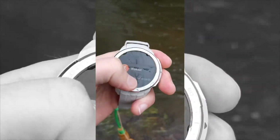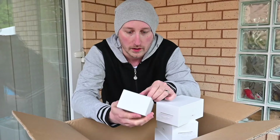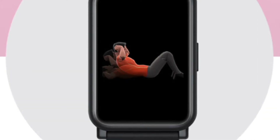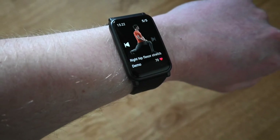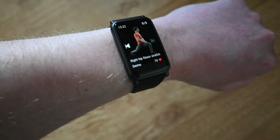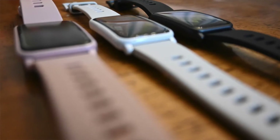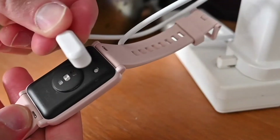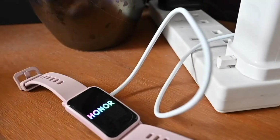The other smartwatch I wanted to cover is the Honor Watch ES, which has only just come out in the last couple of weeks. Whilst it's the smaller sibling of the GS Pro, it also comes with 100 workout modes, which considering the price point starts at a hundred pounds — that's incredible. The animated virtual coach gives you picture-by-picture guidelines on how to actually perform certain exercises, which will help you immeasurably. It comes in three colors — white, black, and pink — and a single charge of just over an hour will get you nearly 10 days of battery life.